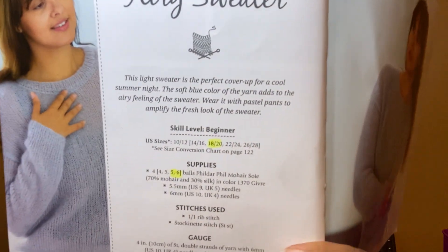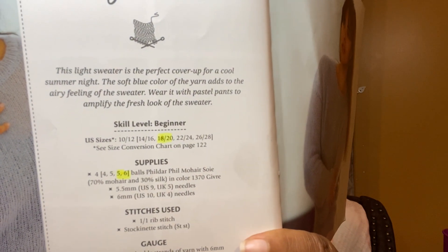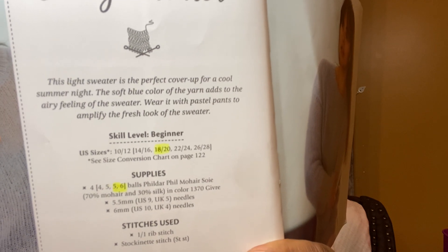I would suggest getting this book if you're plus size. It goes from sizes 10 to 28. I'm in the 18-20 range. The book considers plus size as 10 to 28. Personally, I think size 10 or 12 isn't plus size, but that's just my personal opinion.